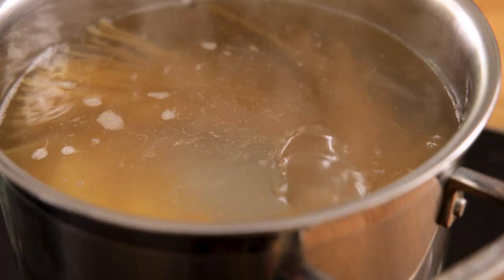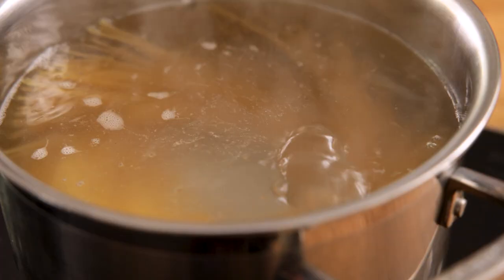Now we're going to cook the pasta. I'm using spaghetti but you could use fettuccine, linguine, or even pappardelle. I've got 14 ounces or 400 grams of spaghetti here and I'm going to place it in a large pan of lightly salted boiling water. Bring it back to the boil and then simmer for 10 minutes.